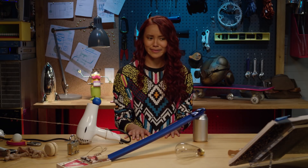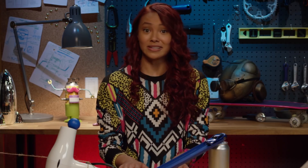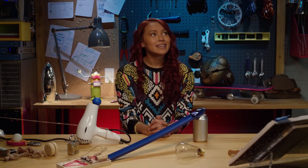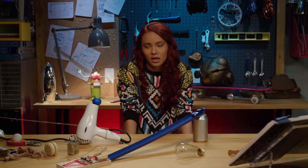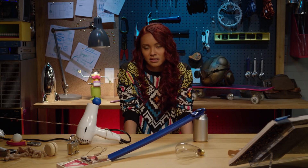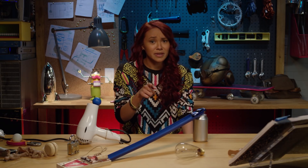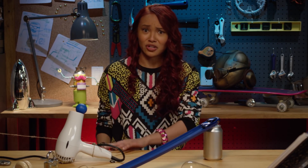How about just 'Mikayla's the best'? That works too. Now all we have to do is wait for Mikayla to open that door. And wait. And wait. And wait. And wait. I really have to use the bathroom. Note: if you're going to make a surprise Rube Goldberg machine for your friends, make sure to go to the bathroom first.